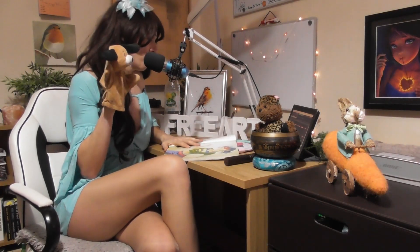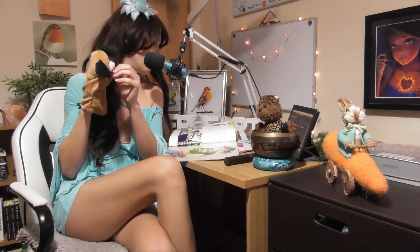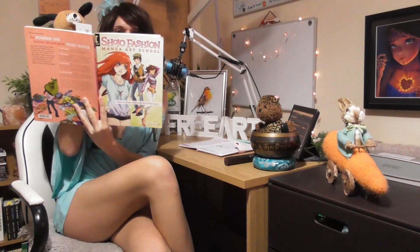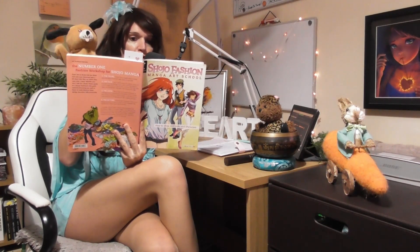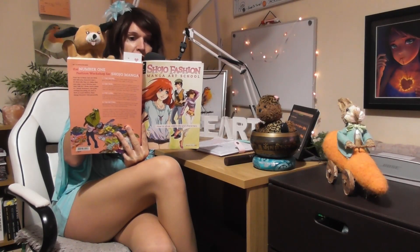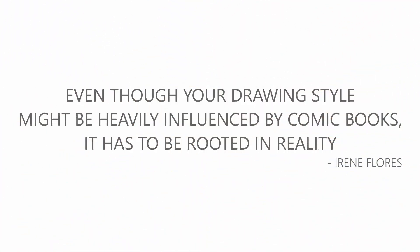A lot of people go straight to creating characters without the realistic foundation, and that's the problem. So this week's inspirational quote: 'Even though your drawing style might be heavily influenced by comic books, it has to be rooted in reality.' I hope you like it.